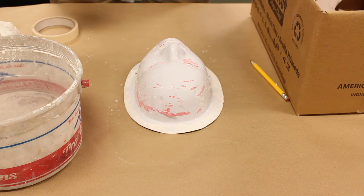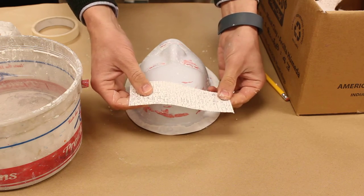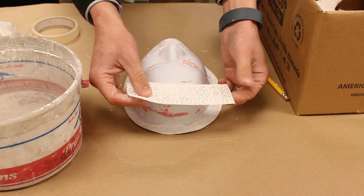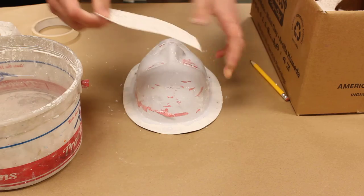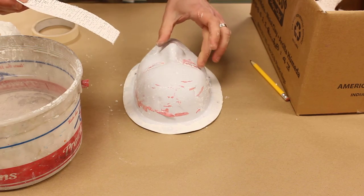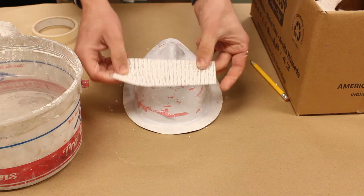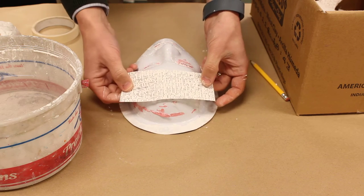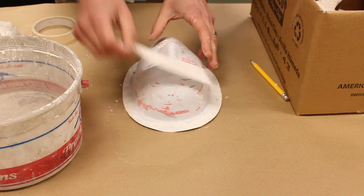We have these plaster strips, which are kind of like cloth but with plaster embedded in them. Plaster starts off as a powdery substance, and when we add water it turns into a liquid. The cloth gives it strength. If you've ever broken your arm and had a cast made, they've used this same material.